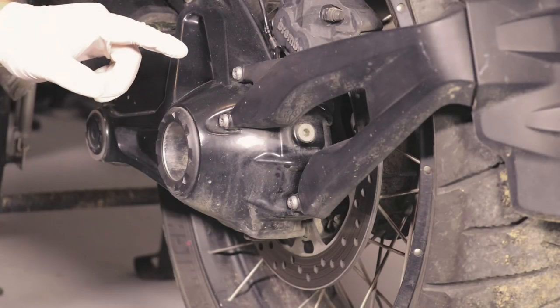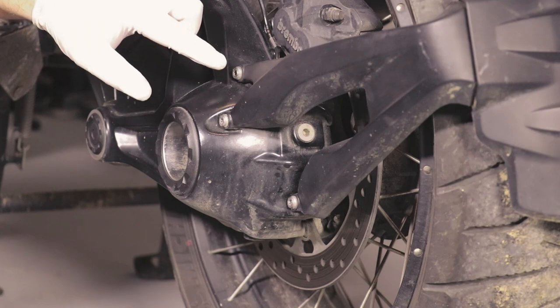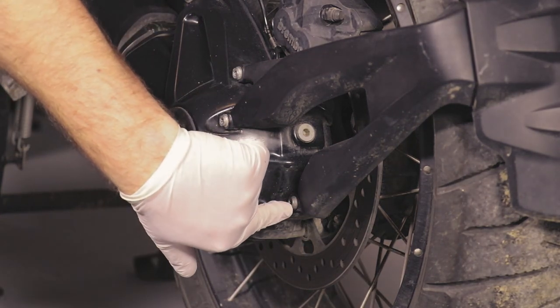The next thing we need to do is remove the mud guard, which is held in by three different T30 screws.